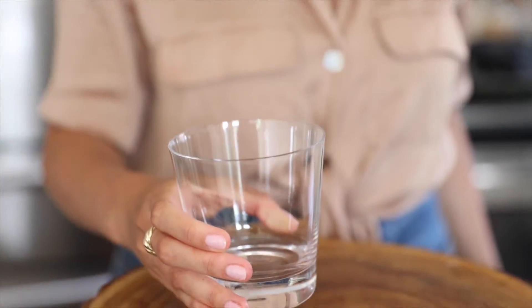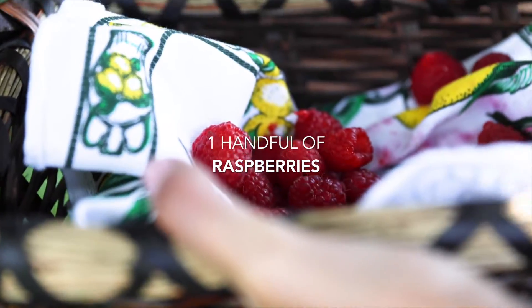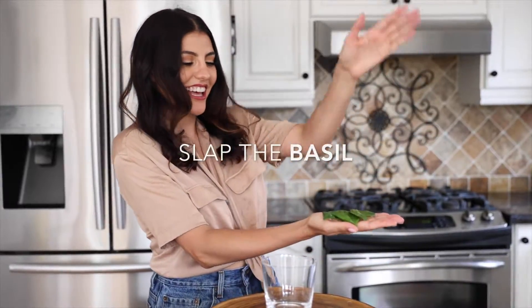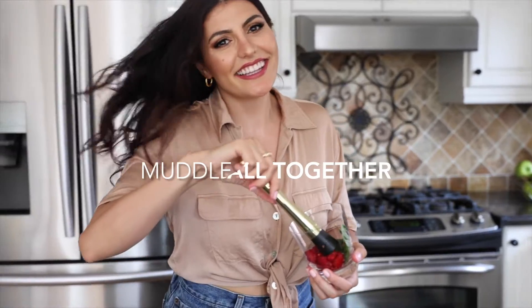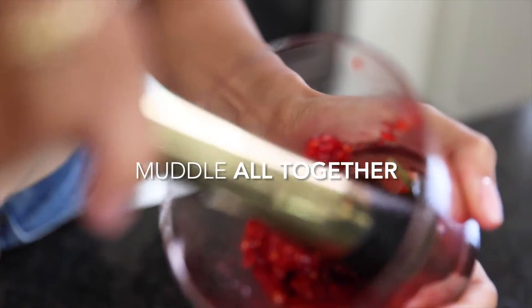You are going to start with a rocks glass and add a handful of raspberries to the glass. Place four to five basil leaves into your palm and give them a little slap to release the aroma of the basil. Drop them into your glass and muddle the fresh ingredients all together until they get to a jam-like looking consistency.